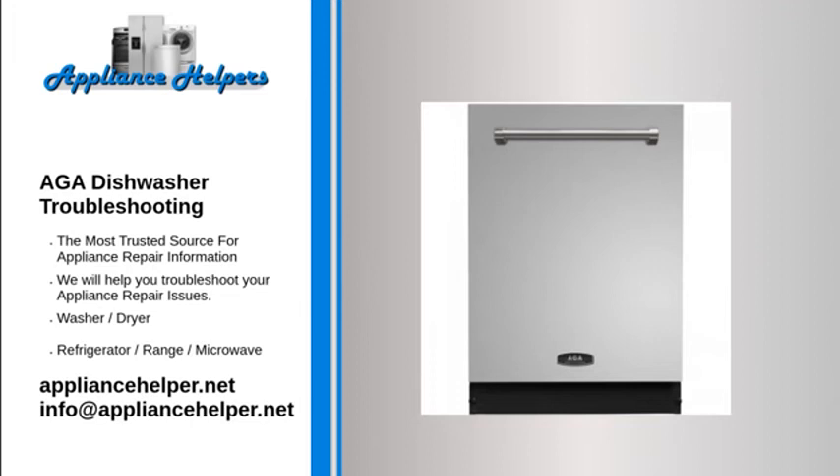When water hardness is low — below 7 degrees of hardness or 106 parts per million — do not use salt, even if your dishwasher has a water softener. Rust stains or destruction of the surface may occur if the lid of the salt container is not closed securely.